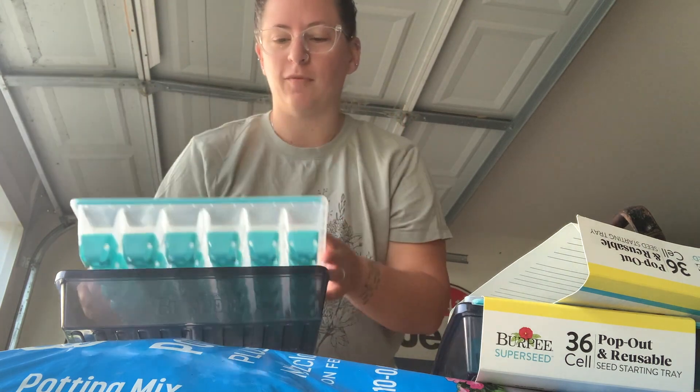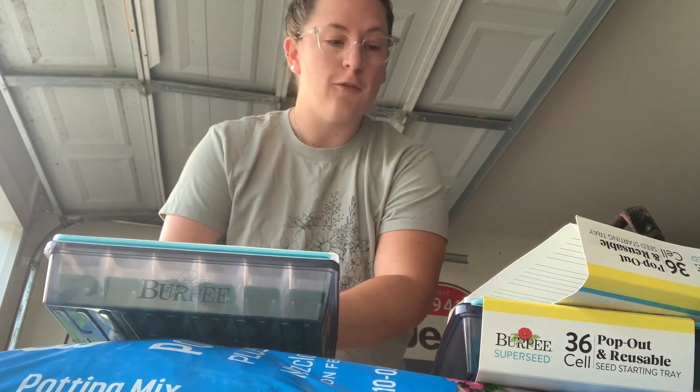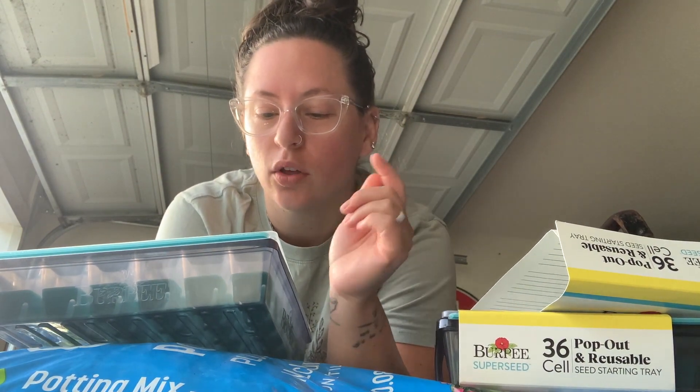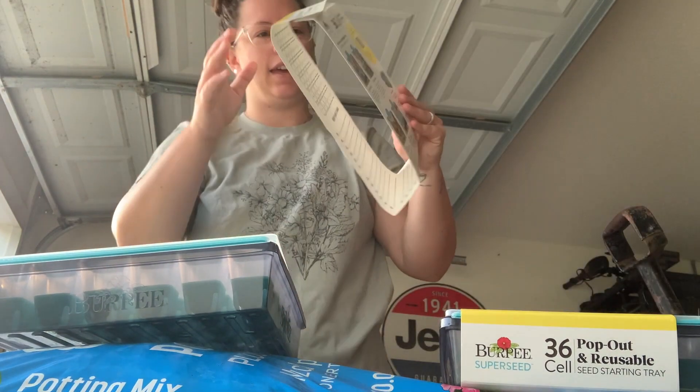Let's go tackle some things in the garage because we're gonna go out in the garden early this morning before the heat. One of my today projects is starting some seeds. I got these nifty seed containers — they are by Berkey. I found them at one of our local stores called Dirt Cheap. It's like where they get all the leftovers from stores and sell them pretty cheap.